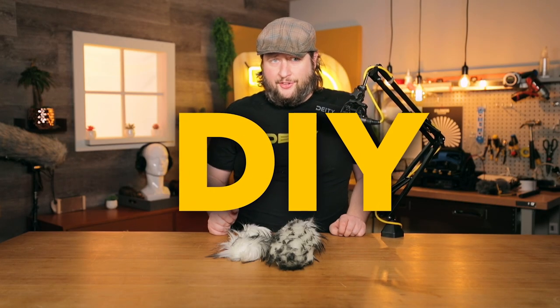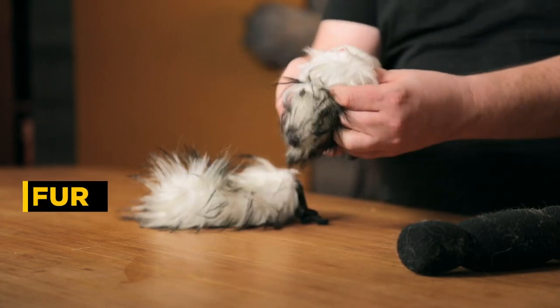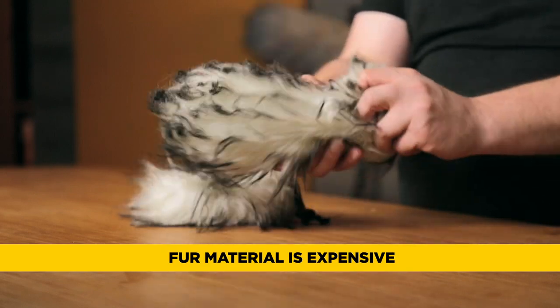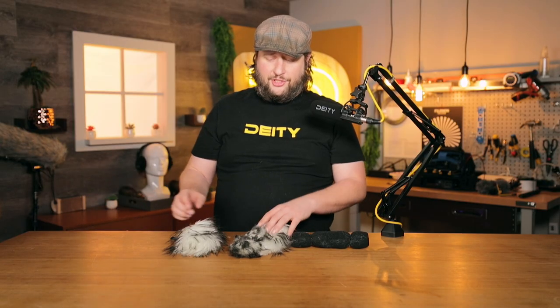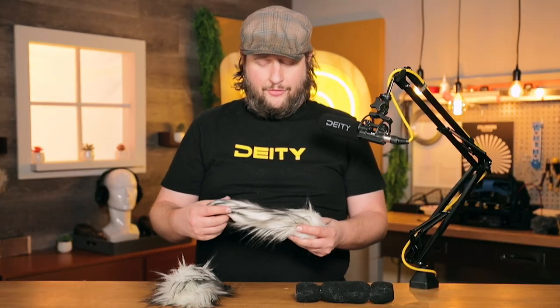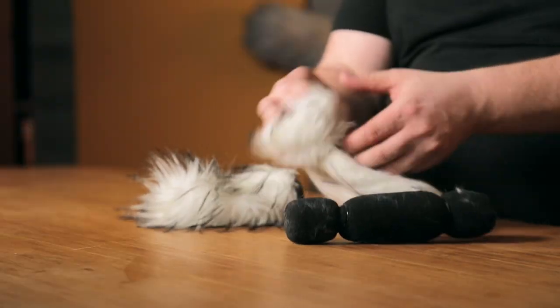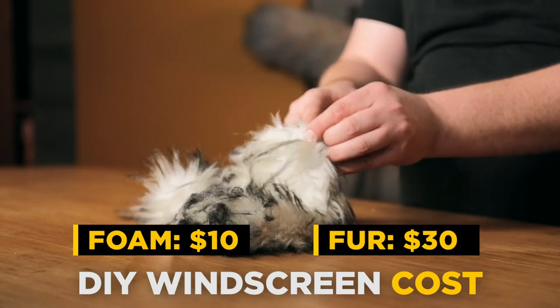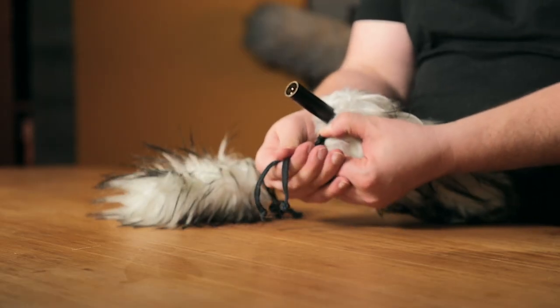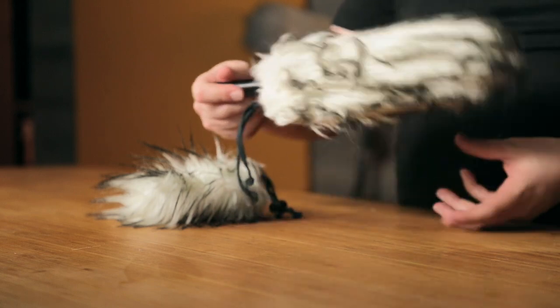Now let's talk about DIY options. Can you do it? Yes — it's just fur, a little foam, and a drawstring. But you have to research the right kind of fur, and the right fur may not be cheap because you have to buy it by the yard, meaning you're spending on a lot of material of which you'll only use a small section. When I built mine, I was in for about $10 for the foam and $30 for fabric, getting two units for $40. But today there are many websites with pre-made options specifically for certain microphones that come in way cheaper. When I made mine it was five years ago and options were limited — today there are so many more available at cheaper price points that DIY just doesn't seem viable anymore.